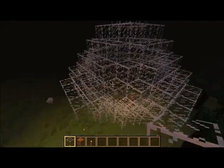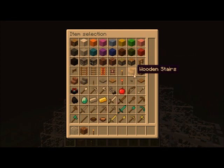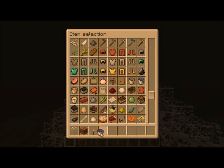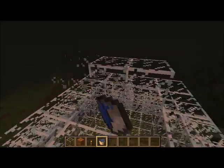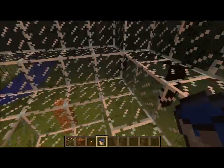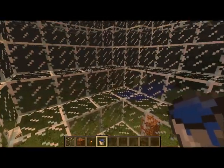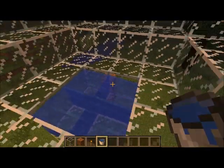I'll fill it up with water, actually — not lava. Just want to get up here. And then instead of trying to fill it all, you can just fill up the sides. See, now you have a water source.